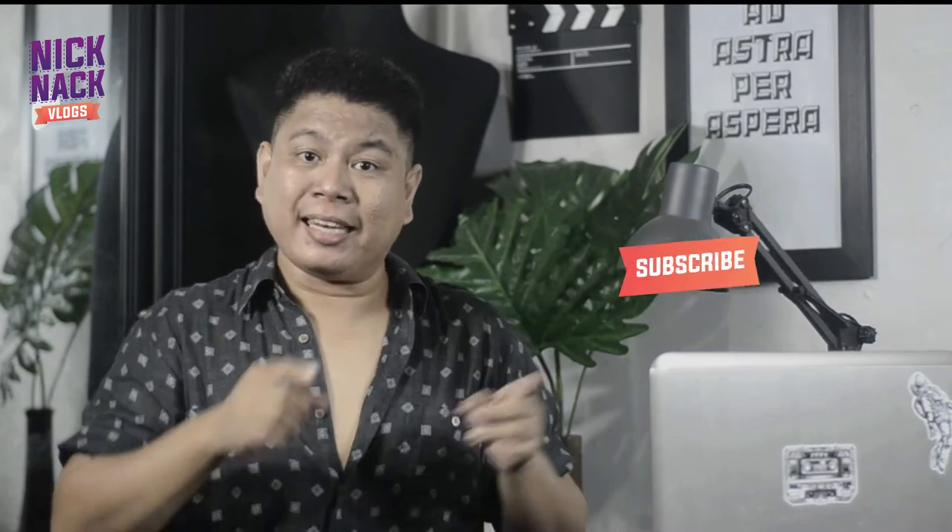If you are new to my channel, please do subscribe if you haven't already and click that notification bell so you'll get notified in case I'll upload a new video in the future.